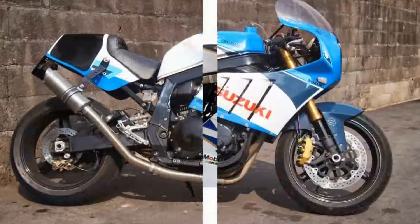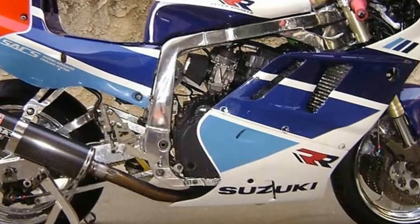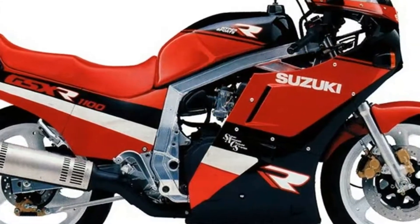We've sneakily spotted a next-gen 1157cc Bandit engine in there, and together with fuel injection to replace the 36mm CV carbs, we're well on the way to 150bhp in just 5 rubber-shredding gears and not a coolant hose in sight.